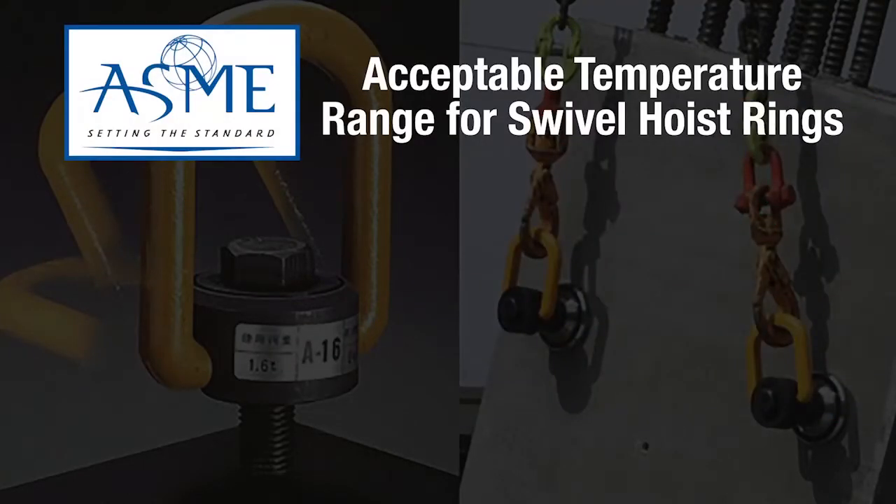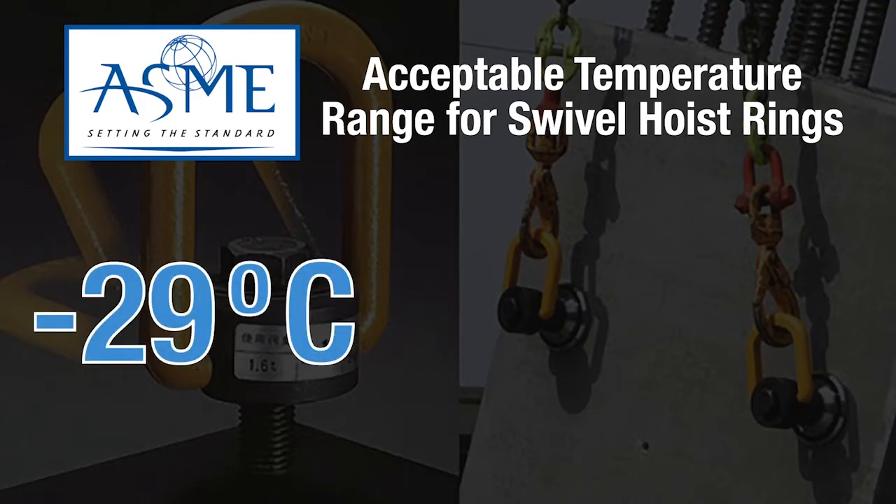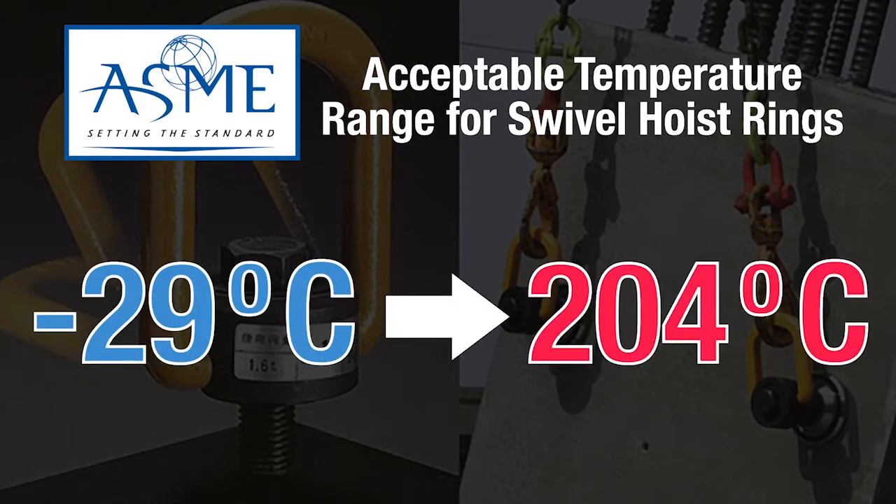ASME states that the acceptable temperature ranges for swivel hoist rings are from minus 29 degrees Celsius to 204 degrees Celsius.